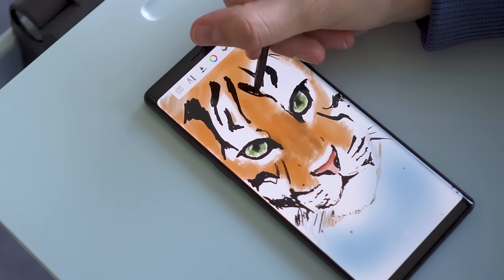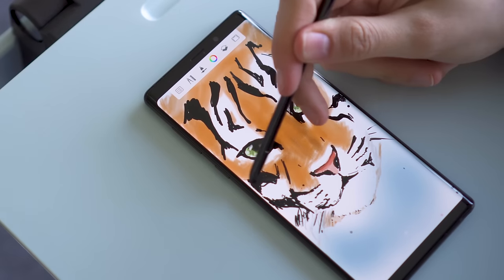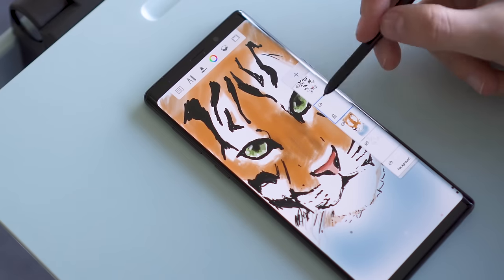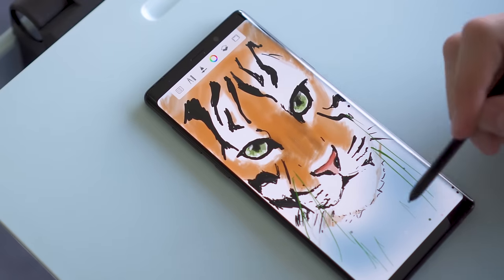As before, you can draw notes on the screen and they automatically get saved to the Samsung Notes app. I haven't found a way to save them to an alternate note app like Google Keep, but they're easy to export. Like on the Note 8, the pen uses technology licensed from Wacom.